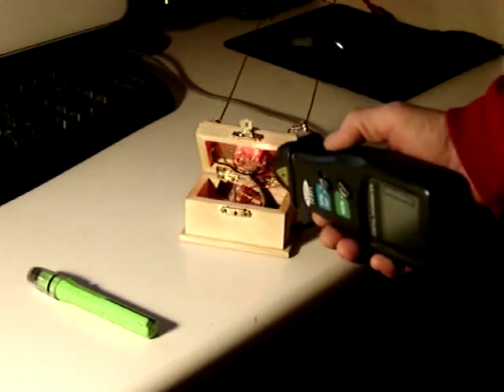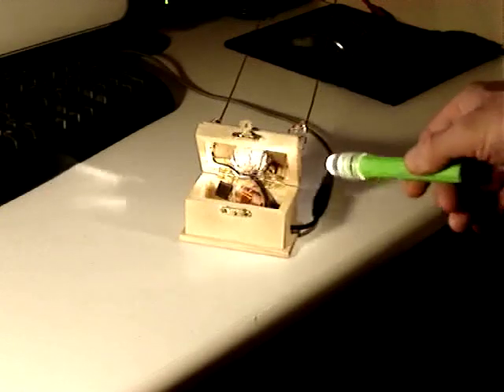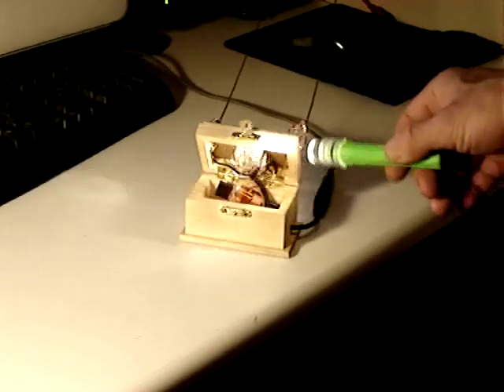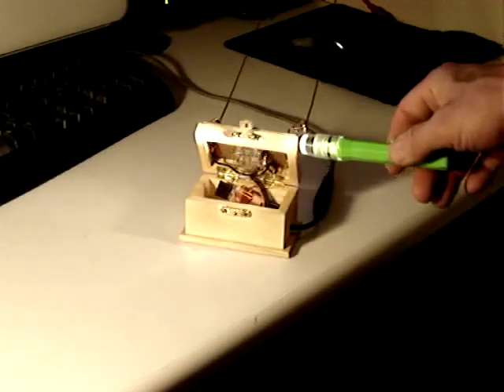How about a shot from the hip? Here's a shot from the hip, too. So, laser affects the Spirit Radio.